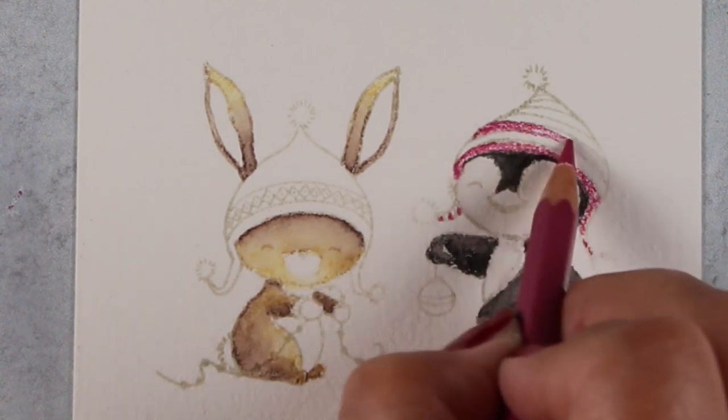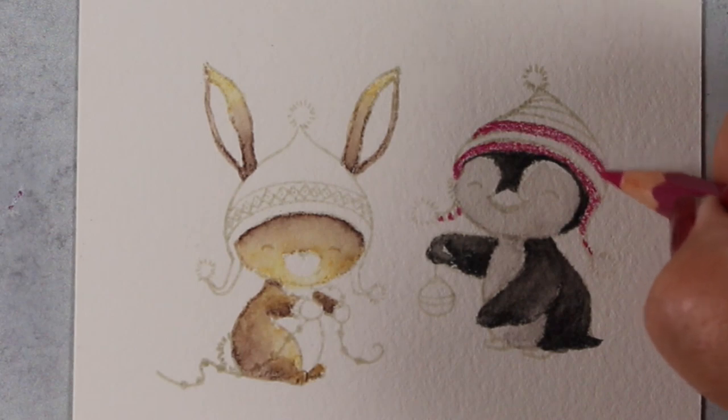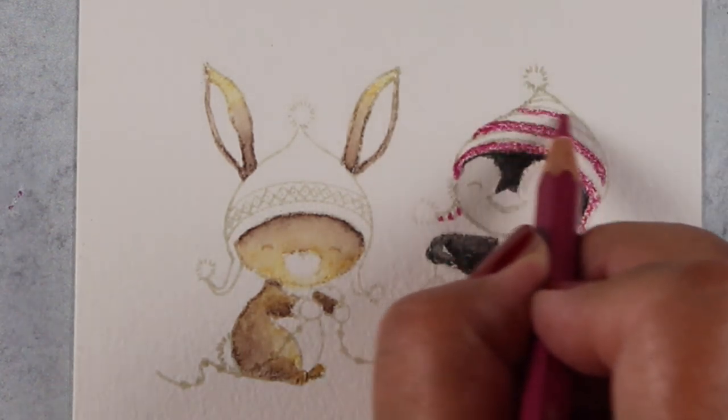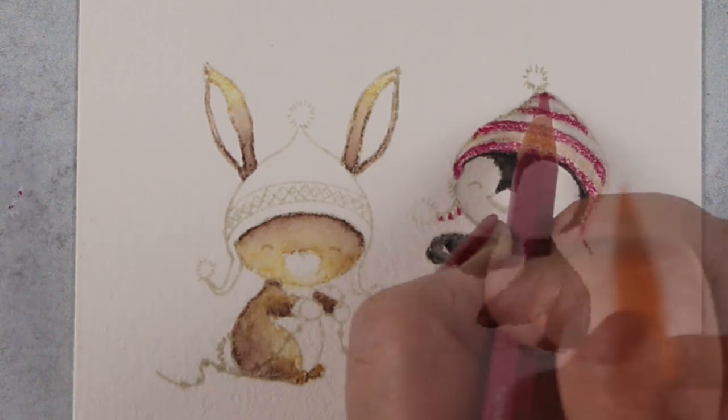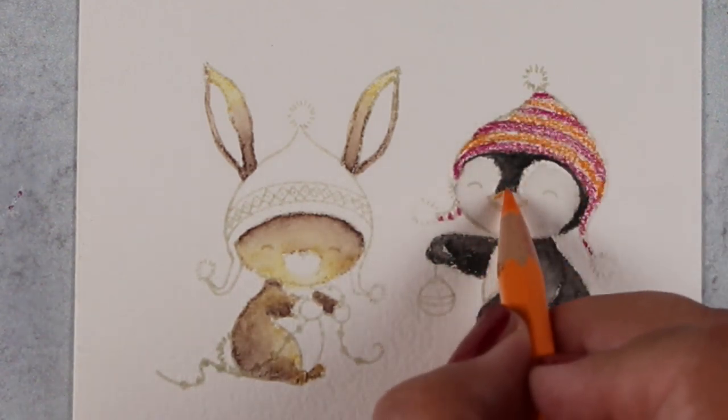Yes, I realize I'm anthropomorphizing things — as if a penguin is able in some fashion to hold an ornament and wear a hat — but this is fantasy land where we live and it's all fine.